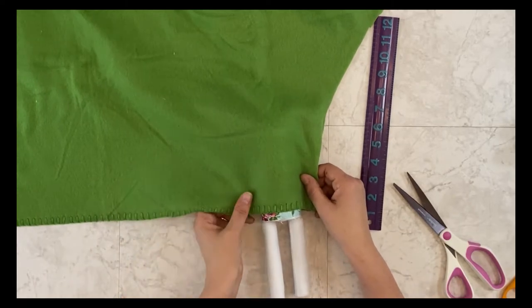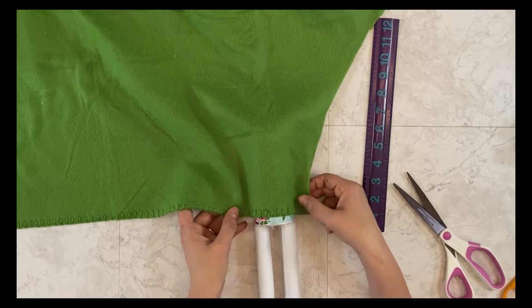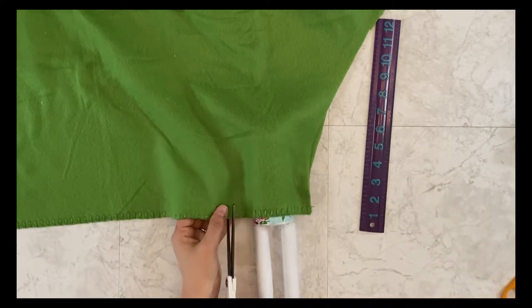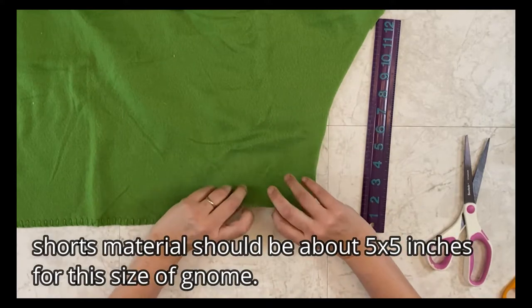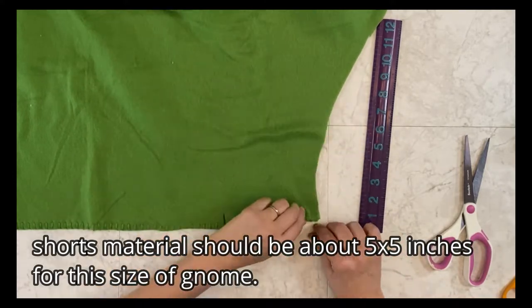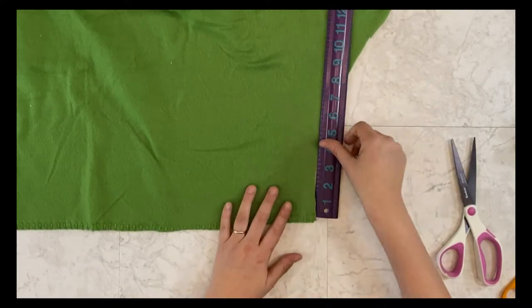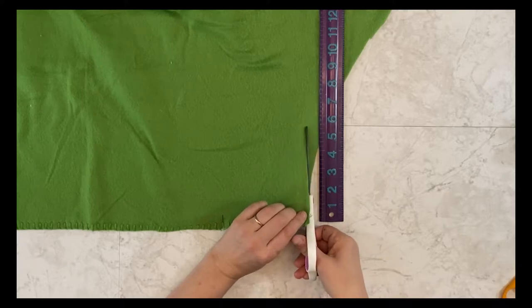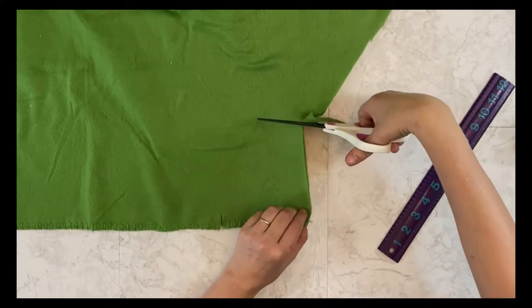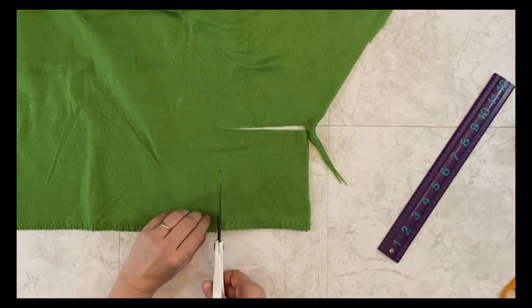Now I'm taking the material for the shorts and using the body of my gnome as a guide. I know that I want about five inches. This is how I eyeball it when I'm trying to create the pants myself. It's not always perfect, but it gives me a really good way to make the shorts and they fit pretty well almost every time.